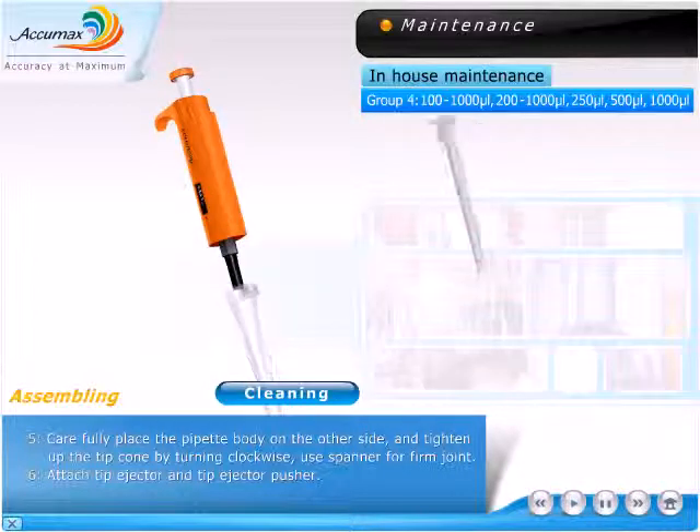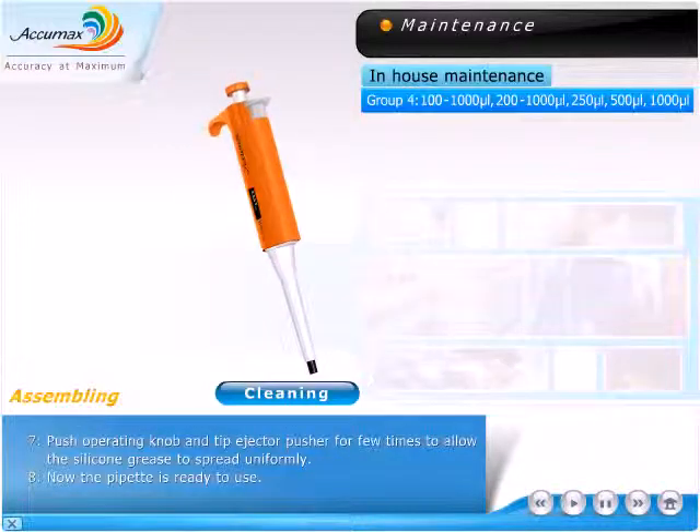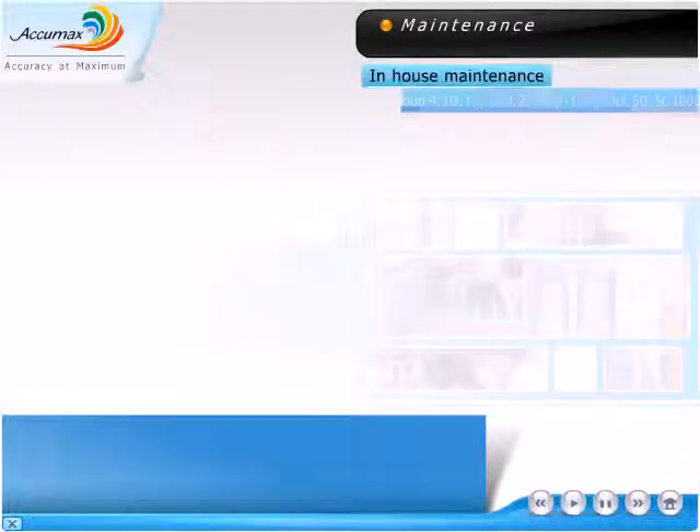Attach the tip ejector and tip ejector pusher. Push the operating knob and tip ejector pusher a few times to allow the silicone grease to spread uniformly. Now the pipette is ready to use.